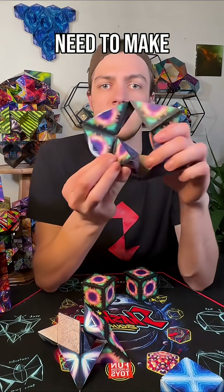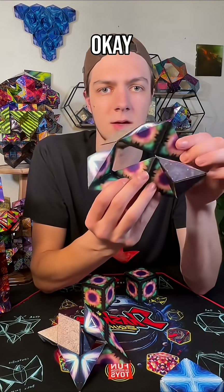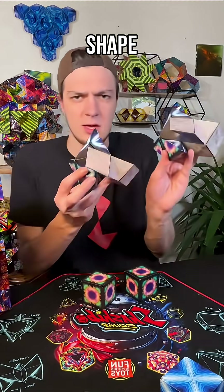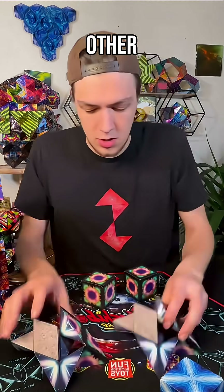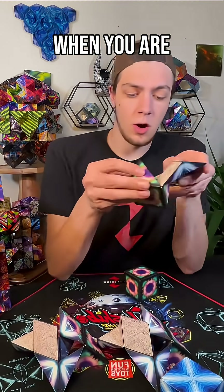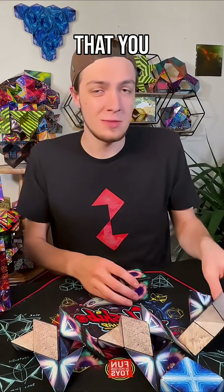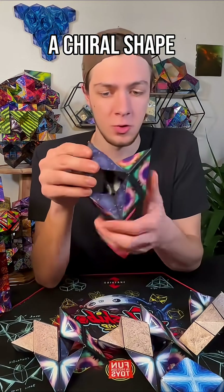We need to make the choice to do it the same way every time, so I have to choose this one again. Now we should have two of the same shape going the same way — they should not mirror each other. We're gonna do that a couple more times. When you are figuring out which way to have a shape go, something that you can make with a left or right orientation, that is called a chiral shape.